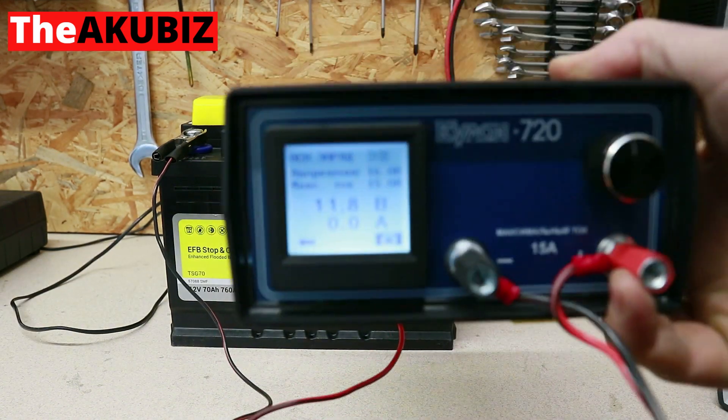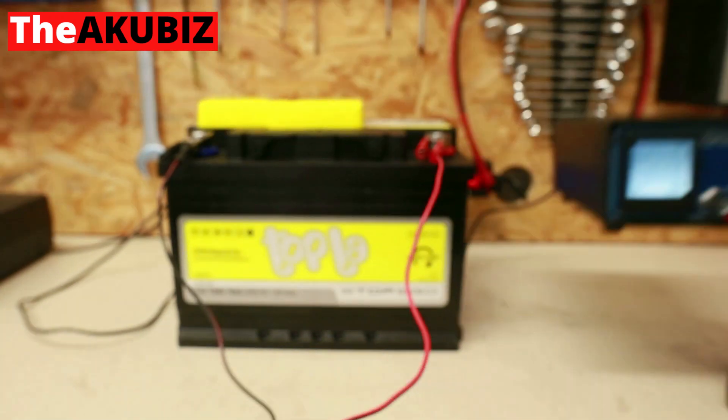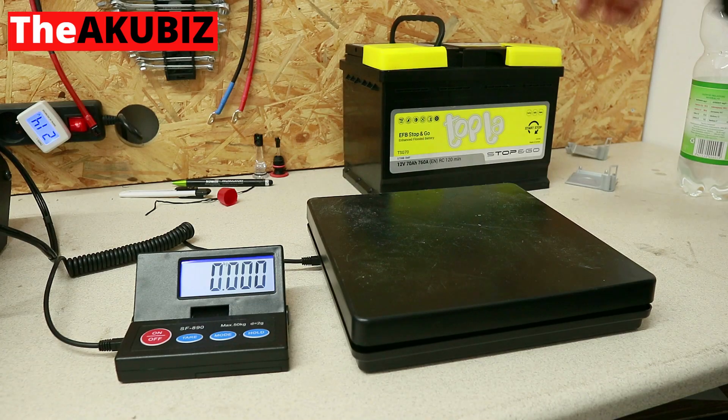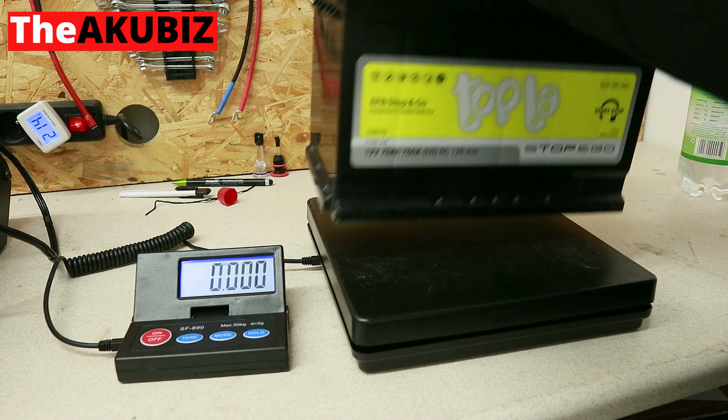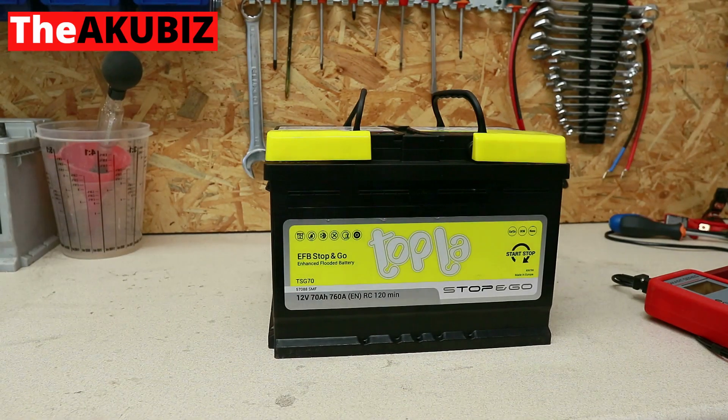In my standard charging procedure, the maximum voltage is limited to 16 volts, maximum current is limited to 50 amps, and the time limit is 24 hours. After the second charging, the weight of the battery drops by another 2 grams to 19 kilos 214 grams.